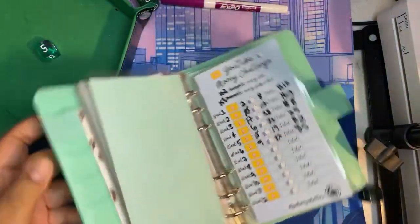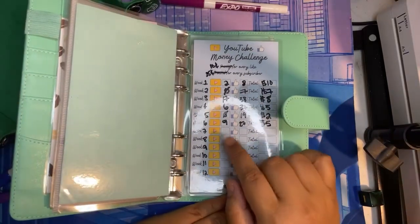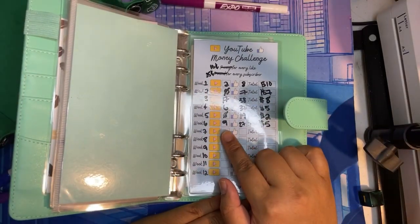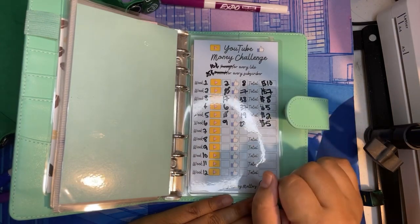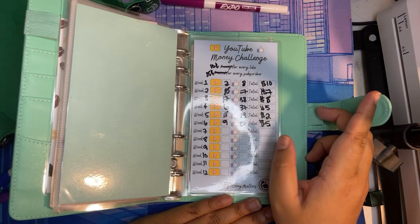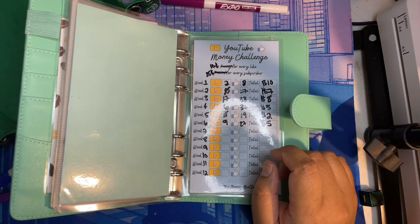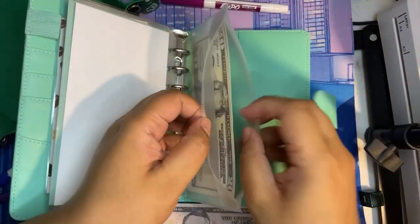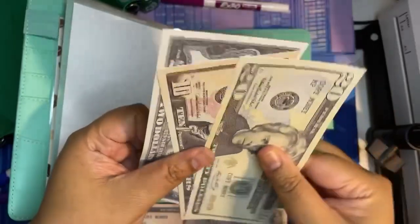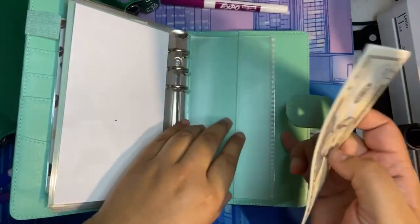For the YouTube challenge, last week I got nine new subscribers — thank you all for subscribing to my channel — and I have 27 likes total, which equals $5. So that's all we're going to put in the YouTube challenge. Now I have $20, $30, $7 — $37 in the YouTube challenge.